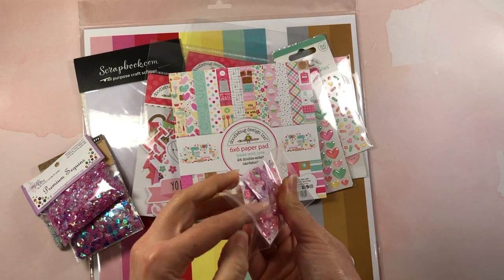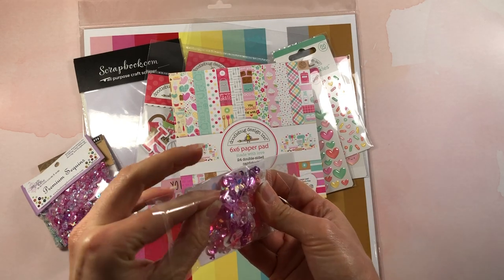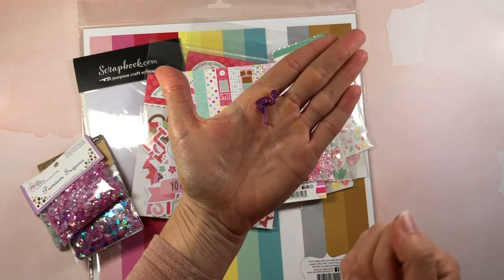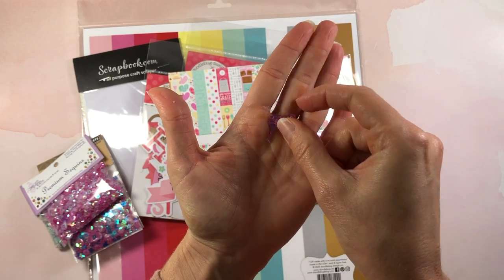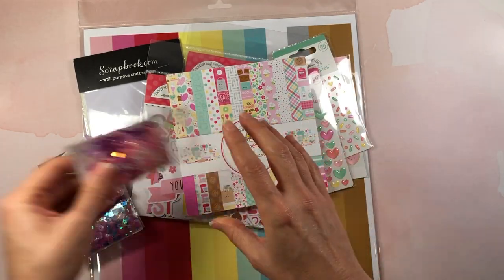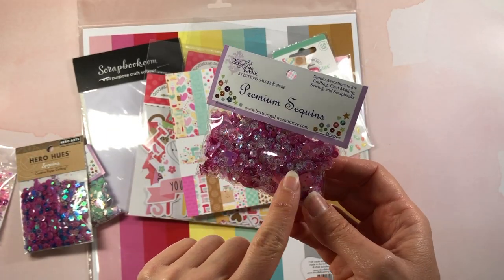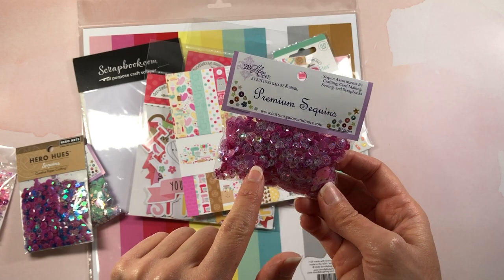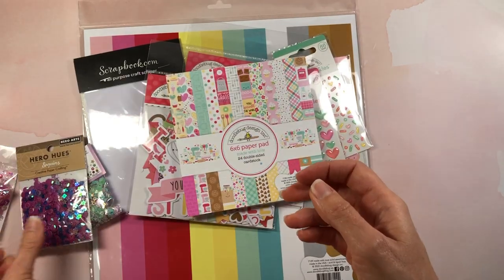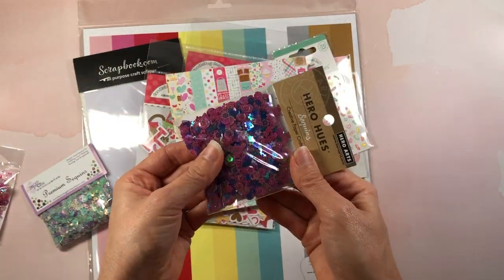I don't want to open this too much because all of these will come out — but let me see if I can grab one so you can see. There are a couple of these big flamingo pieces in it, which are really pretty. I also picked up these pink sequins — there's a variety of different pink shades in here as well as some hearts. This is also by Buttons Galore and it's called 'Think Pink.' I will link that below.